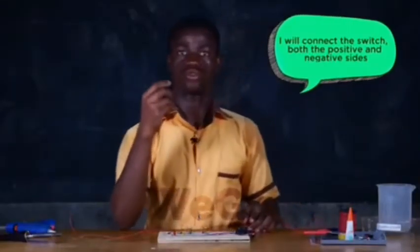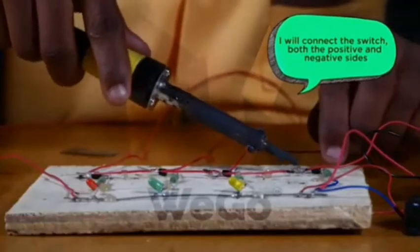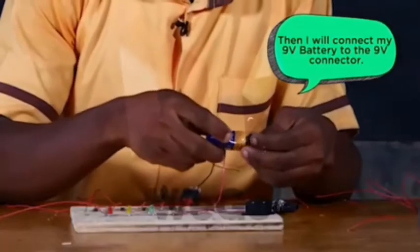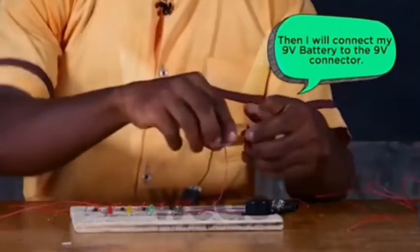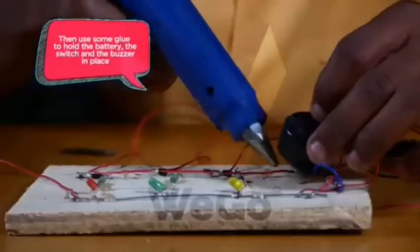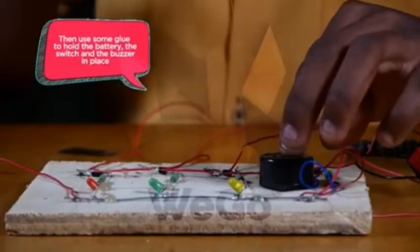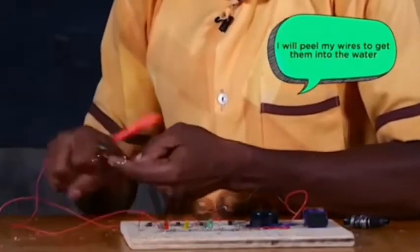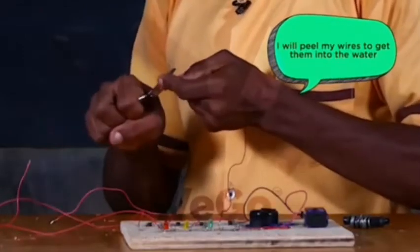I'm coming to connect my switch — the positive side and the negative side. I will now connect my 9-volt battery to the 9-volt battery connector. I will now use my glue to hold the battery, the switch, and the buzzer in place. I will peel my wires to get into the water.